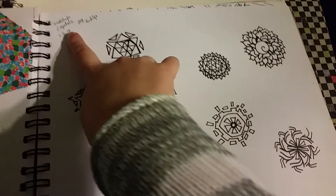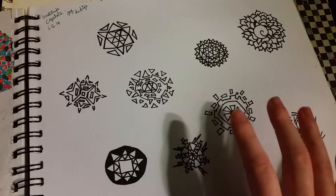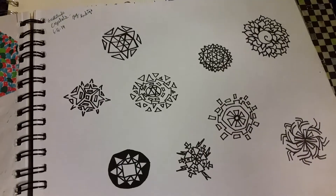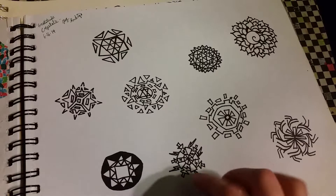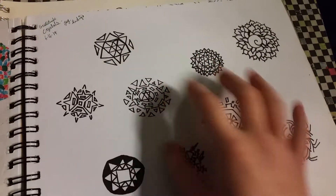I called these gratitude crystals. In The Legend of Zelda: Skyward Sword, you have to collect these gratitude crystals, which look more like this than anything else. I was just experimenting with different flowery crystal-shaped thingies.